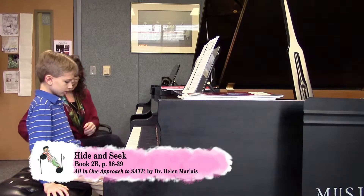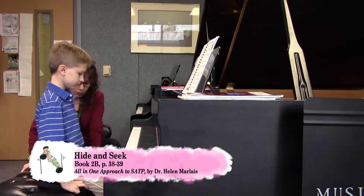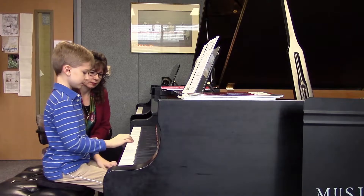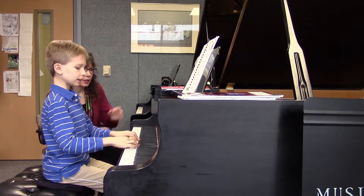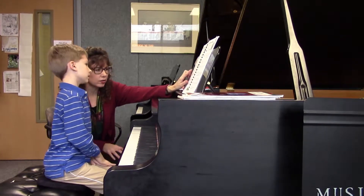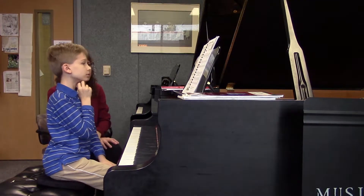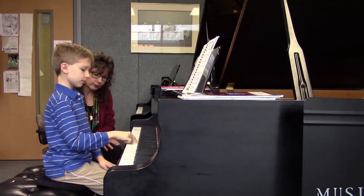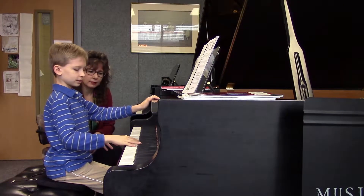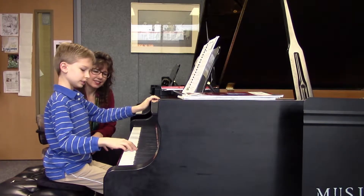A major has a key signature of three sharps. Can you name them in the correct order? Yeah, you're right about the scale, but in the correct order this is exactly always how we have to name them. So what is the order? F... C... and G.